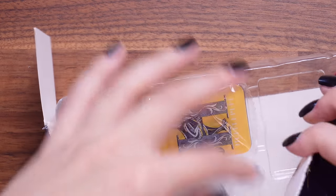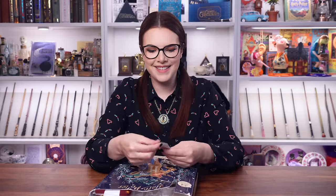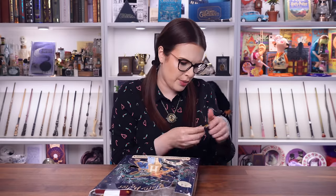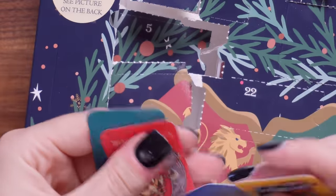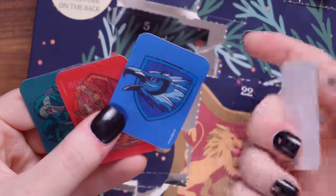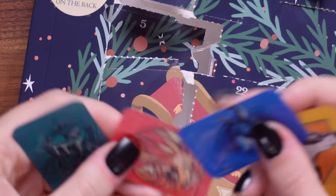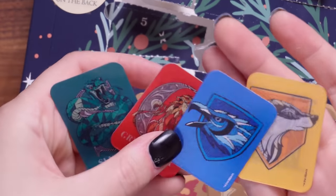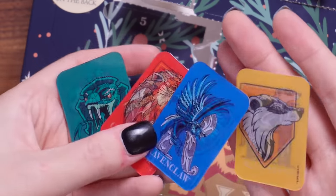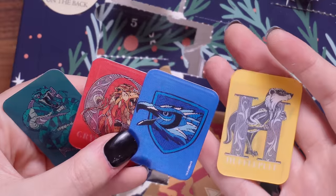Door number 13 — this is a set by the look of it of lenticular — I don't even know what these are. Like mini bookmarks? Surely not. They're very cool — the lenticular-ness of them does work — but I don't know what they are, they're tiny.